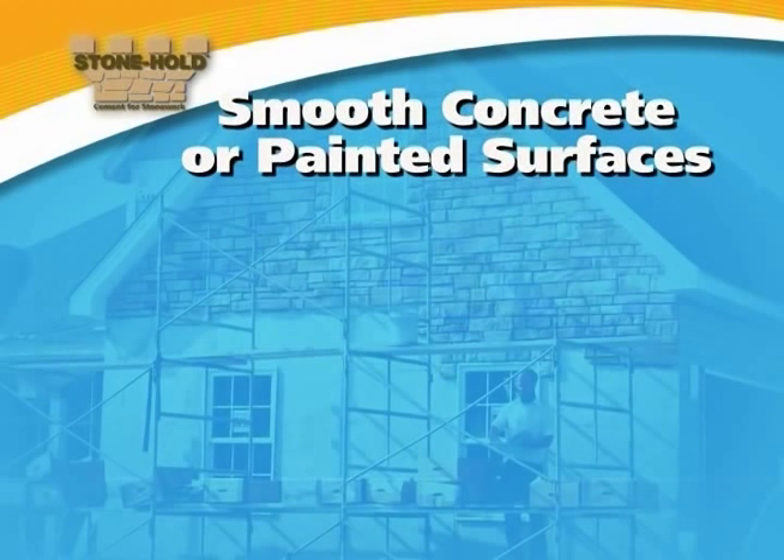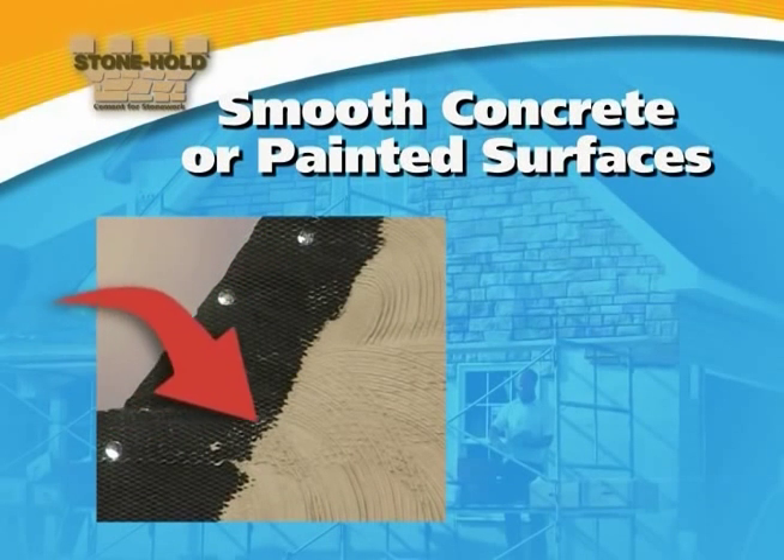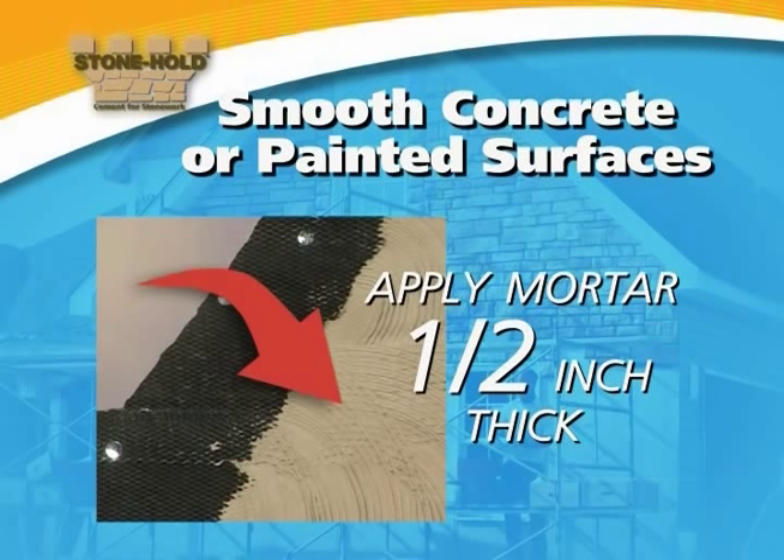Over smooth concrete or painted surfaces, first be sure to secure wire lath to the surface. This will prevent slipping due to the smoothness of the surface. Then apply a scratch coat of Stonehold mortar approximately one half inch thick.